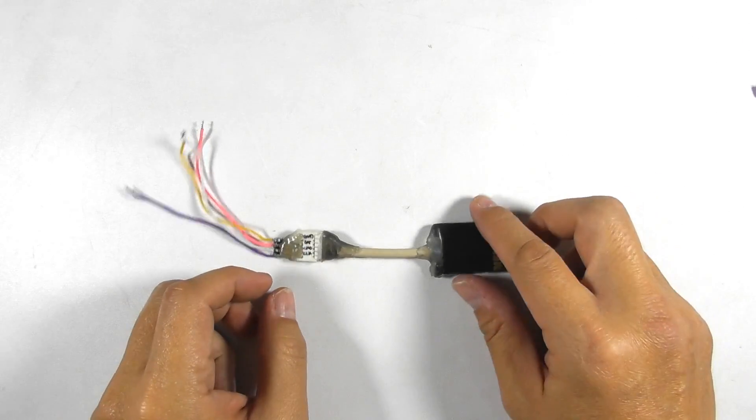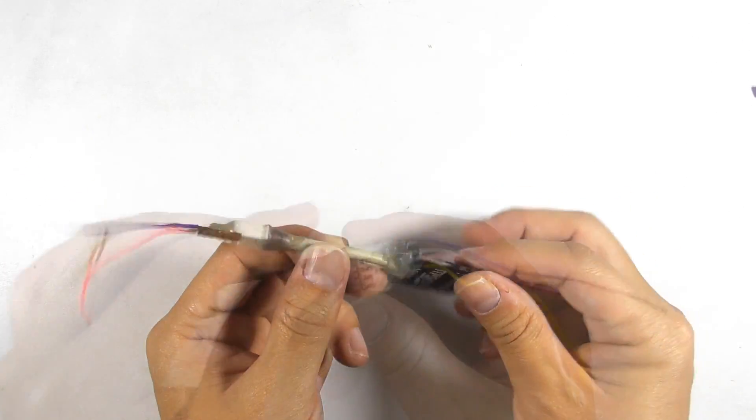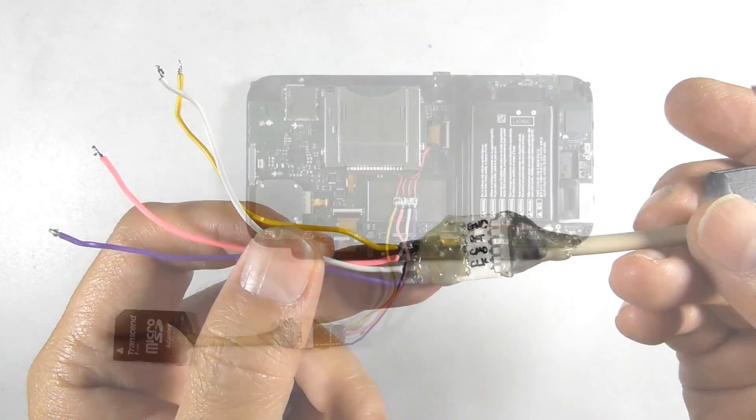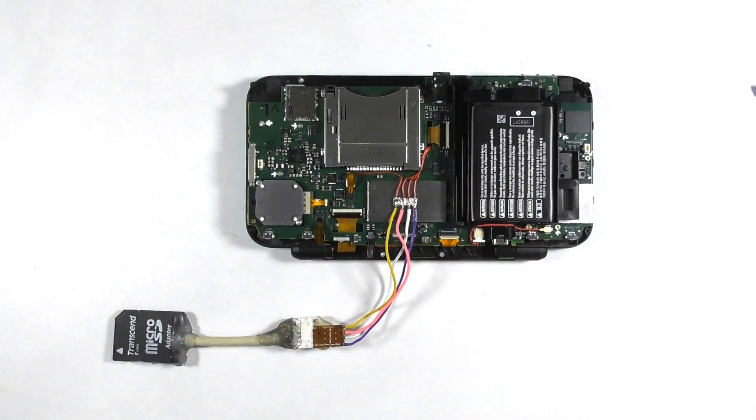I made mine like this. I also make note of each wire on the socket. Solder the wires to the terminal board.